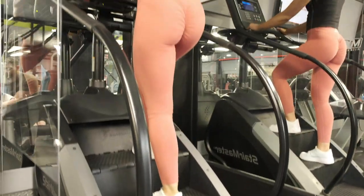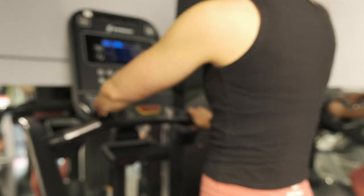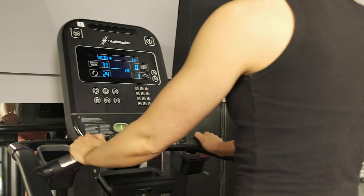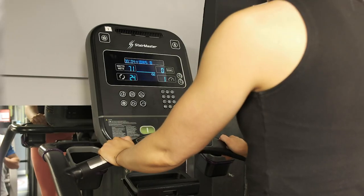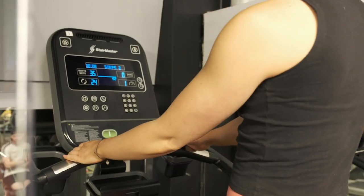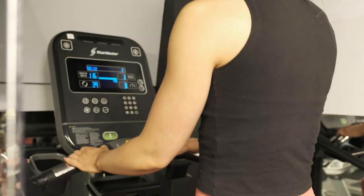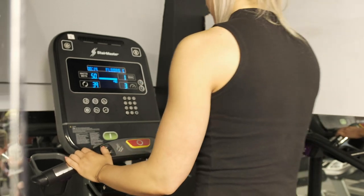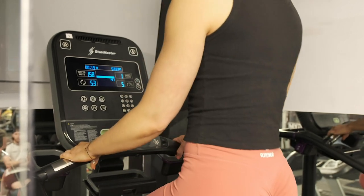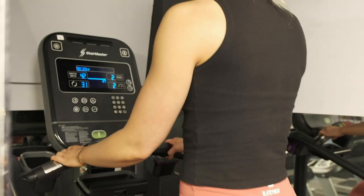Once she climbs to the top tread she'll see the buttons on the keypad in front of her. She'll press the quick start button which will start the staircase revolving — it starts at level one and you can go up to level ten. I would recommend going up in increments until the staircase revolves at a speed you're comfortable at. You don't have to force the staircase down; it moves with you. As it moves faster your feet move faster, and if it's going too fast simply press the minus button to slow it down.